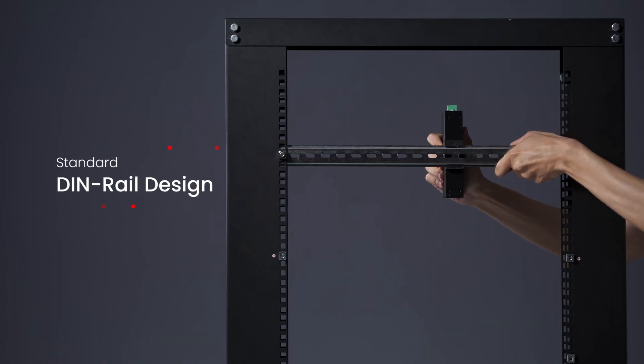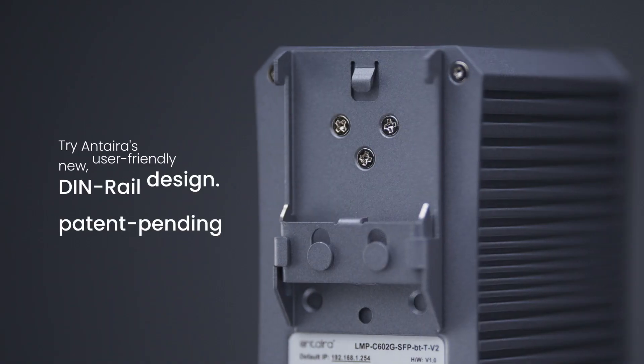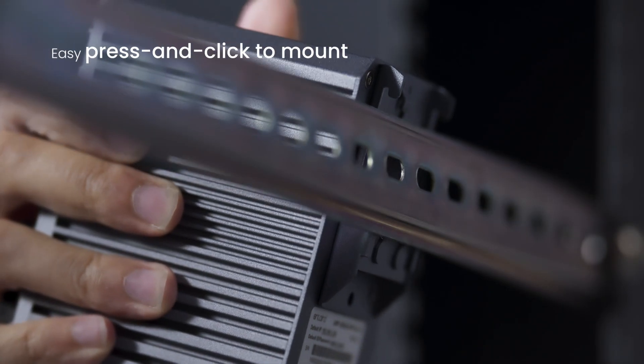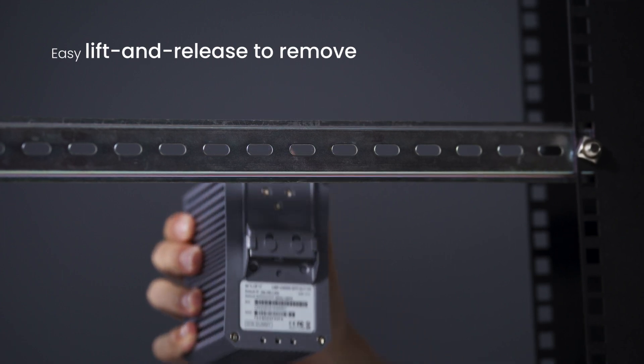Have you ever had a difficult time installing or removing devices from DIN rails? Try Anterra's new user-friendly DIN rail design. It's as easy as press and click to mount, and as simple as lift and release to remove.